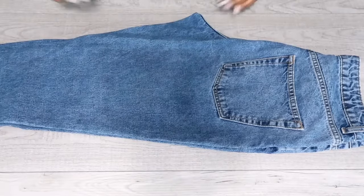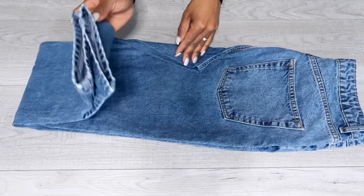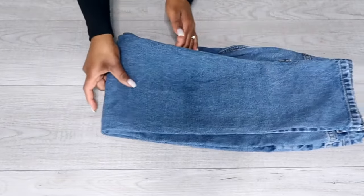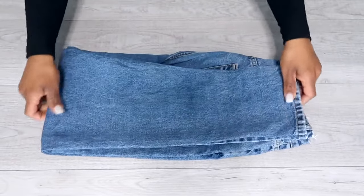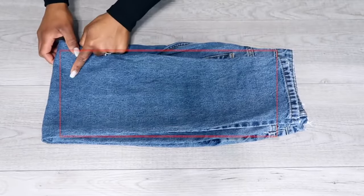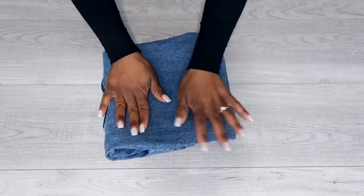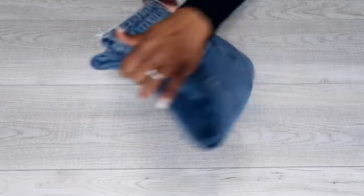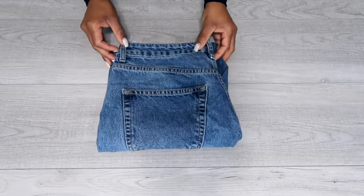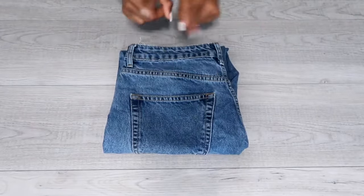Step two: fold in the crotch area, but just in case it doesn't stay put, you may have to hold it. Next, take the bottom hem of your jean and fold up until you meet the waistband, similar as before, creating a rectangle. I just love rectangles. Step three: you're going to take the fold portion and fold that up, meeting the waistband. Flip it over and voila — this time the pocket is on top.